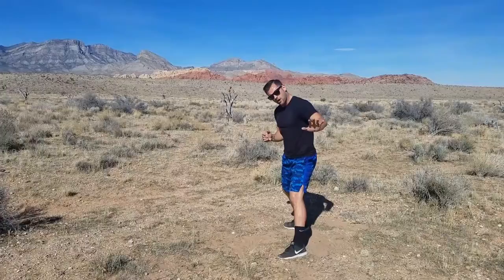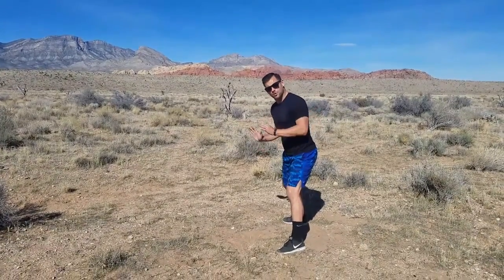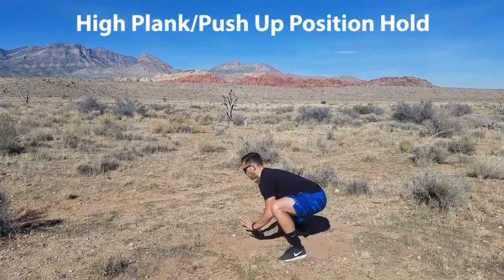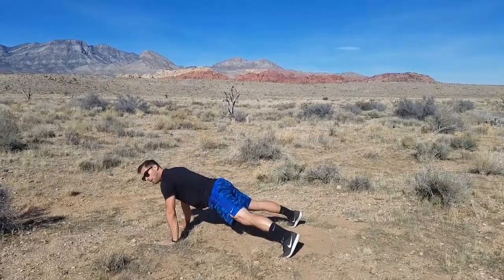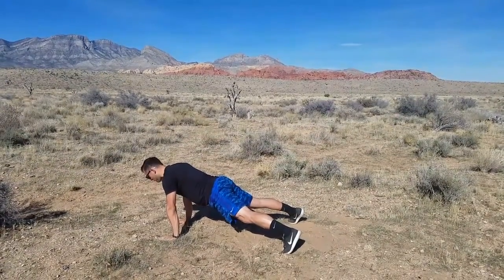If you need to take it one step further and have an issue with push-ups altogether, just go out to a high plank or push-up position and hold, then walk back. Come down to that squat, walk those hands out, pause and hold — make sure those wrists are under those shoulders, eyes are about six to eight inches in front of the fingertips.